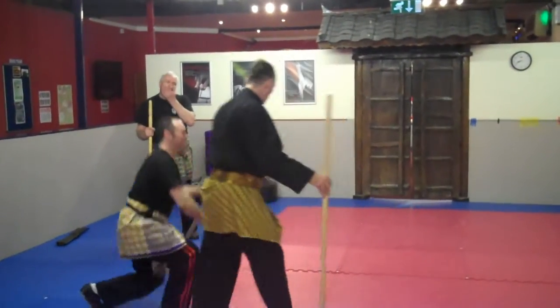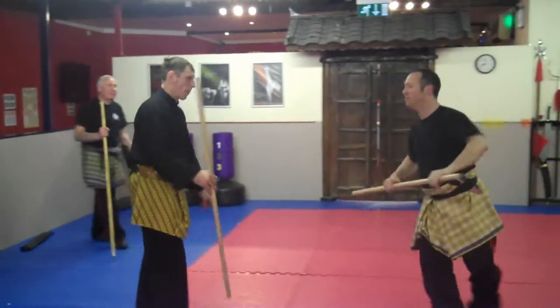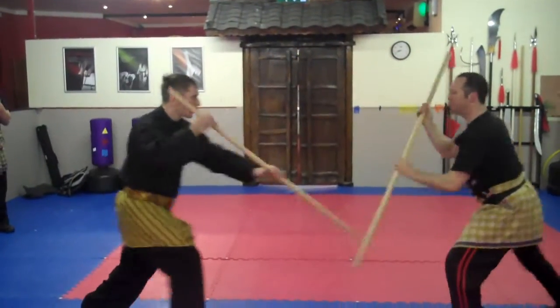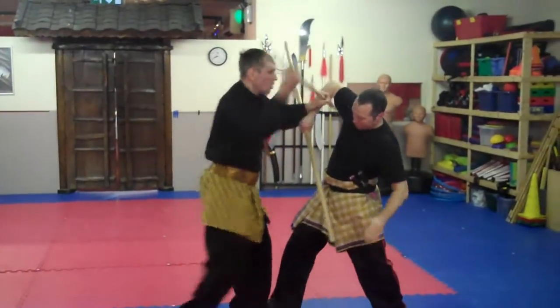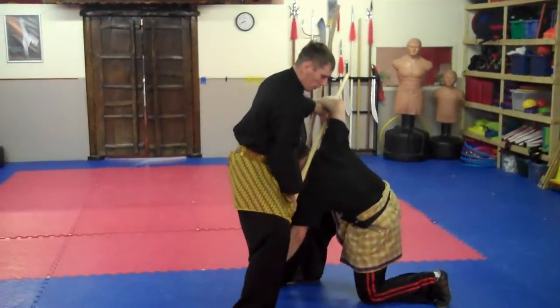Do it from this side: 1, 2, 3, 4, over, up, around the head, pull this through.